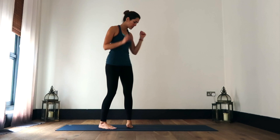Hi guys, so for today's video we're going to be working on a bit of a cool down, the kind of video that you would do after your flow, working your way in towards some stretches and then coming into your Shavasana.